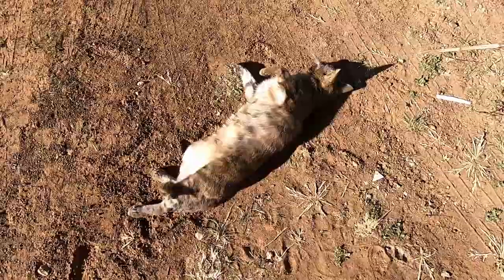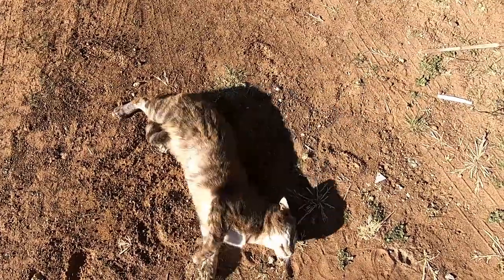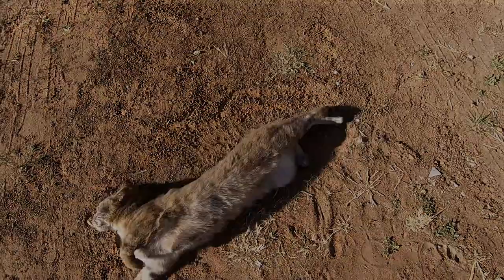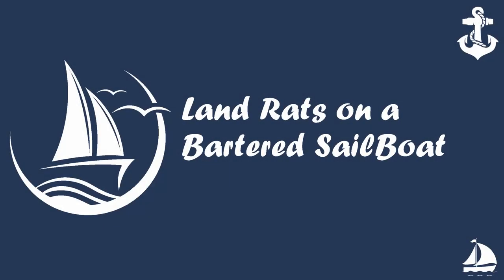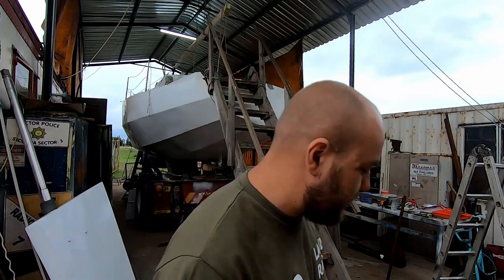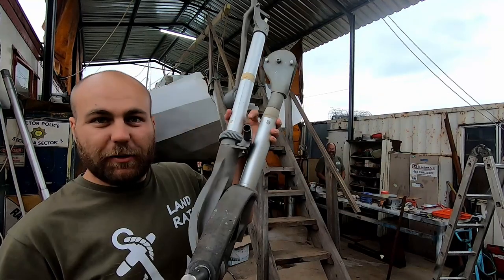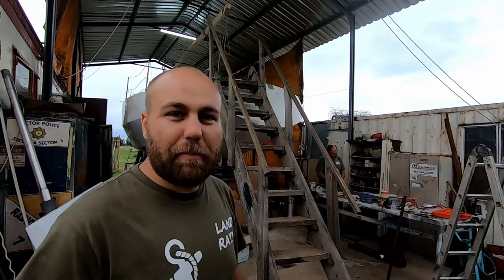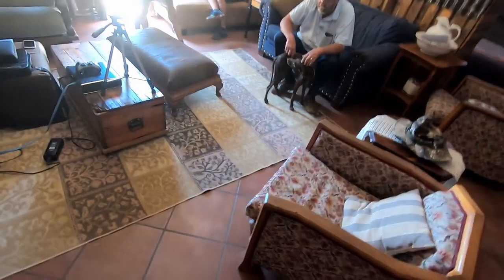Our greatest enemy: the land cat. I hope you're ready for another Land Rats episode — this week we got this bad boy up there. Let's jump right into it, I've got a delivery.